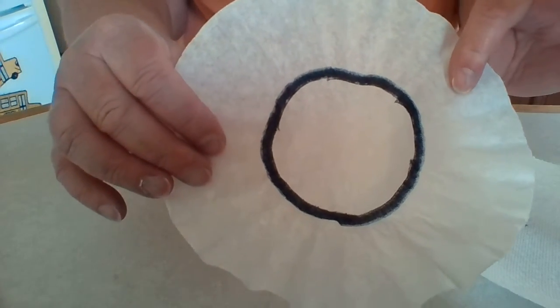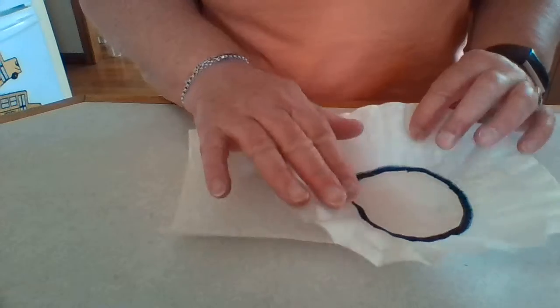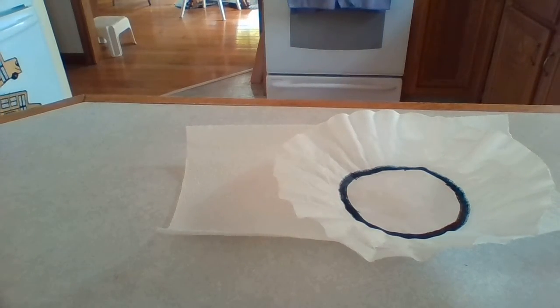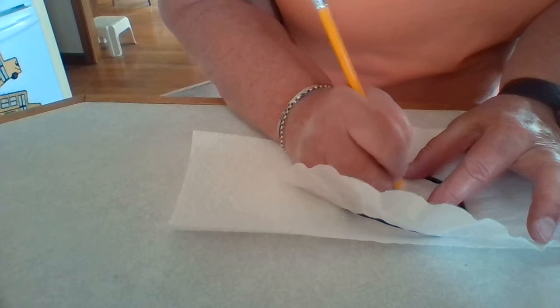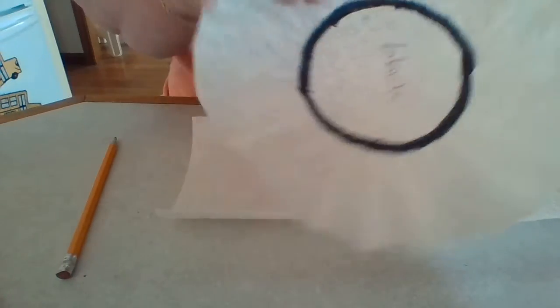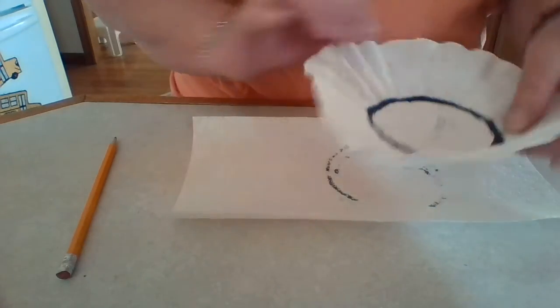On my coffee filter, all I did was draw one black circle. I put a paper towel down because I've already made marks on my counter trying this. The next thing you need to do is take a pencil and write what color it was — I used the color black, so I'm going to write the word 'black' inside of my coffee filter.